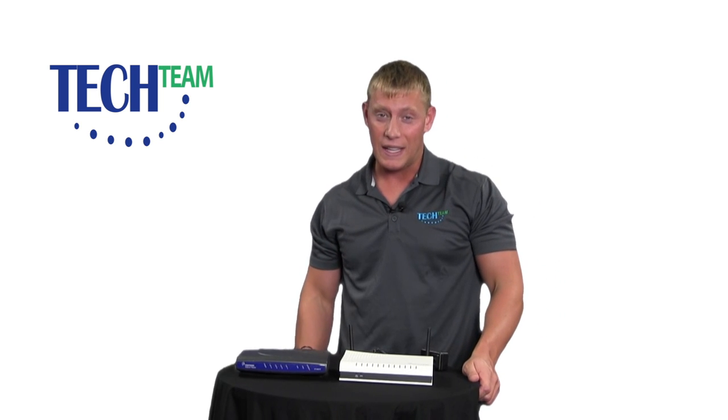Hi, my name is Dusty and I'm going to show you how to reboot your modem or router if your TV and or internet goes out. First, locate your modem. More than likely it's in the basement, but it could be by one of your TVs or your computer. It may look like this, or if you have wireless internet with us, it may look like this.